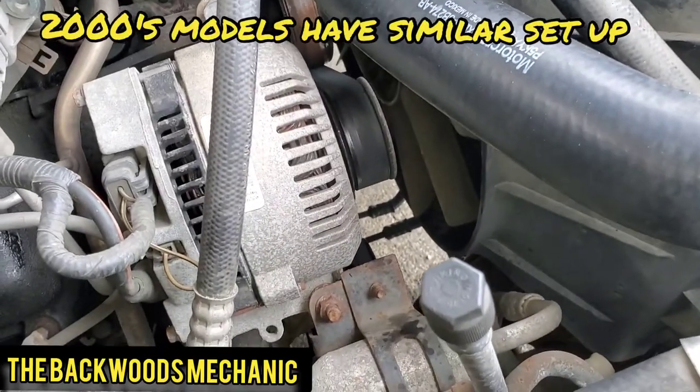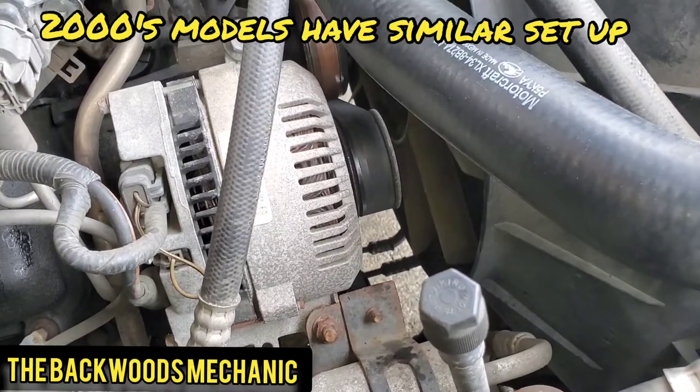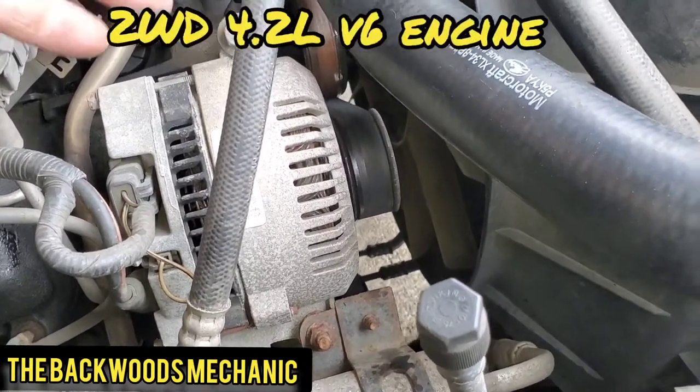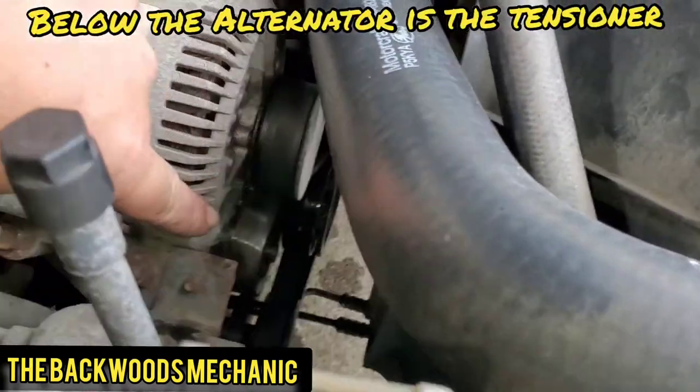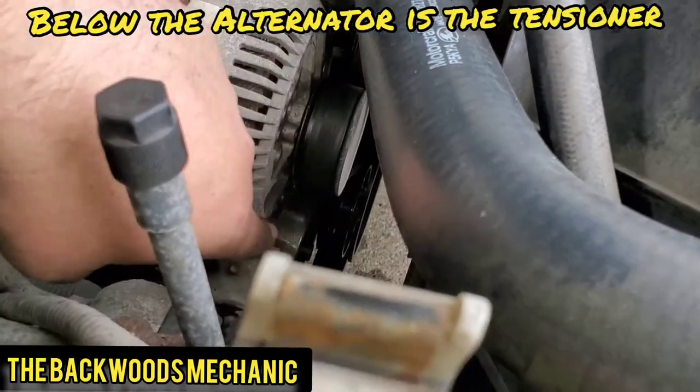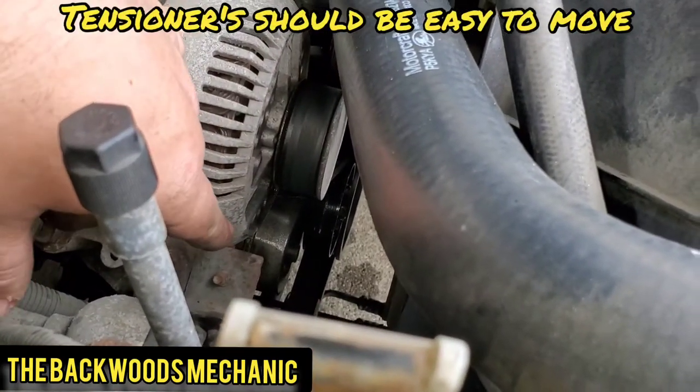That loud screech is more than likely going to be the idler on this truck. A lot of these earlier models, the 2000s and stuff, are going to have similar setups. This one's a two-wheel drive, 4.2 liter, and we're over here on the passenger side. You got the alternator right here and then right down there, your tensioner. It does move really easy, so it's definitely lost tension - that could be part of the problem.